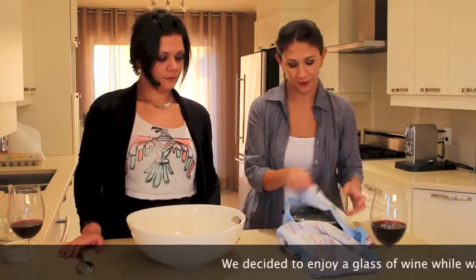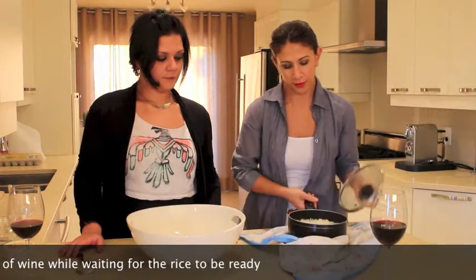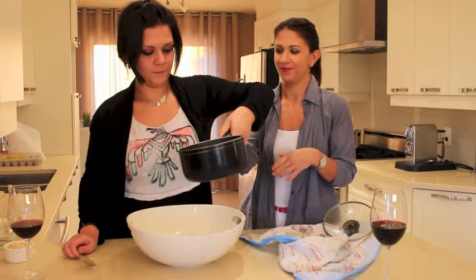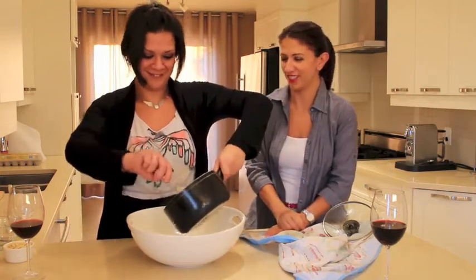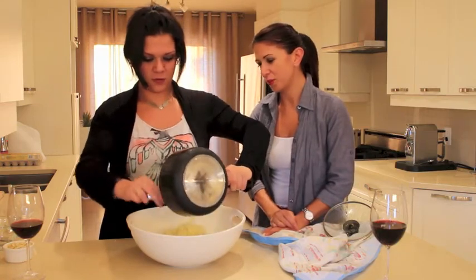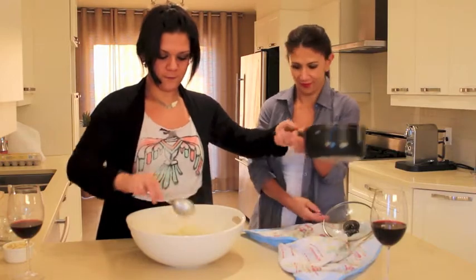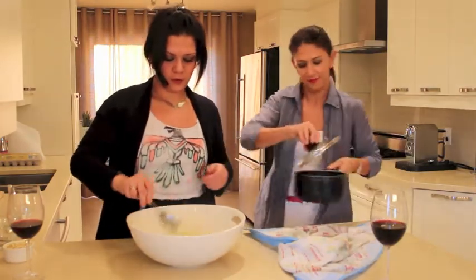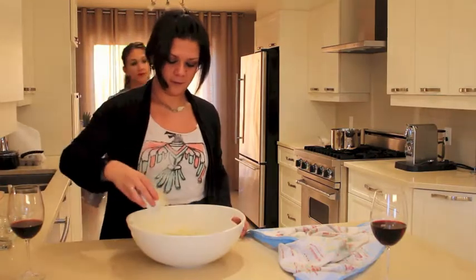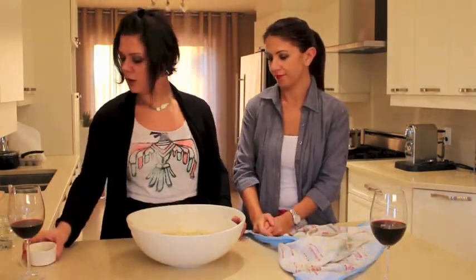45 minutes later — look how beautiful our rice is! We're gonna put it in this bowl. Look at the texture, it's very fluffy. We're gonna add our sliced almonds — I'm not gonna use them all.